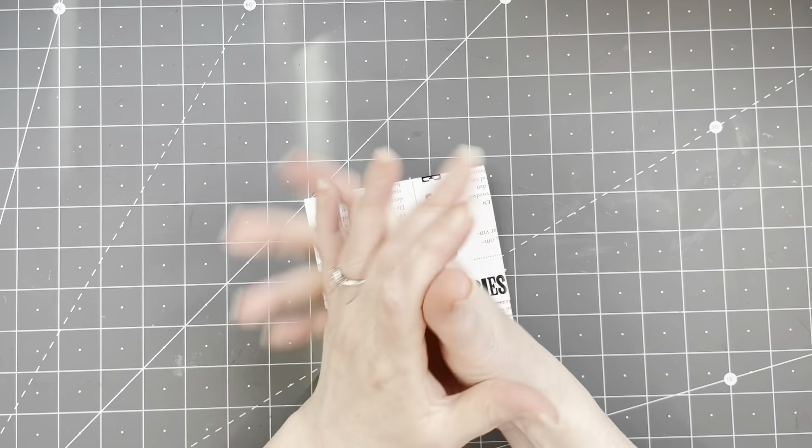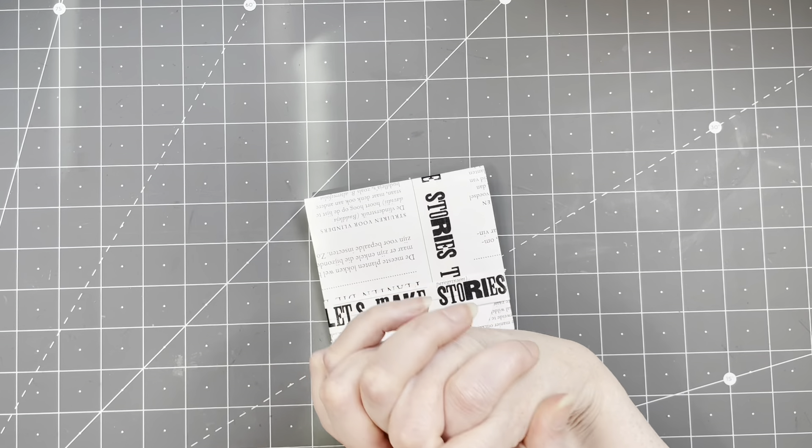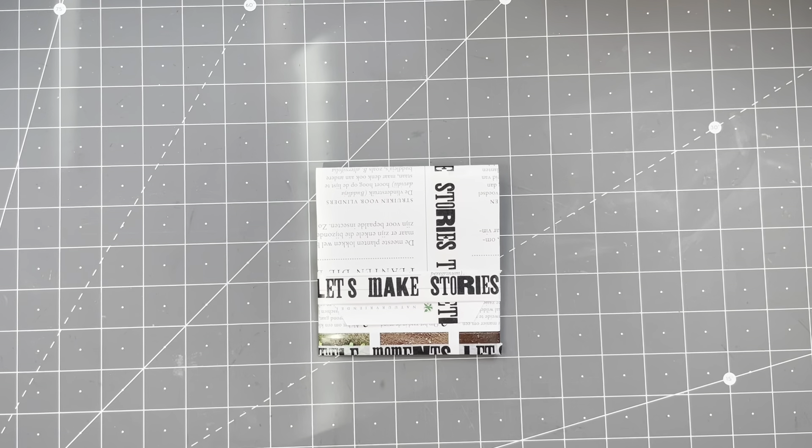Hi guys, good to have you all back. It is Monday, the first Monday after the 100 day project, and the fun continues. I have a very basic prototype on my desk — I've been playing around with a piece of paper this weekend and I think I've come up with a lovely small project, a little bit for beginners. Especially if you have limited supplies, it's a quick and easy project.